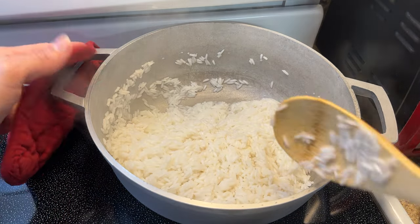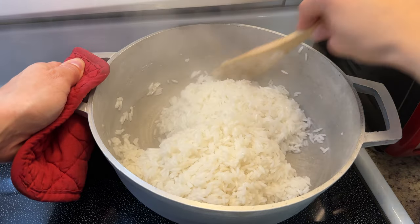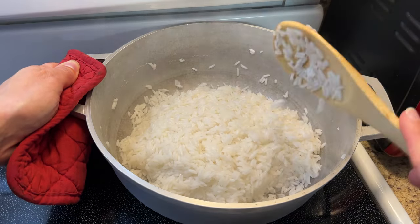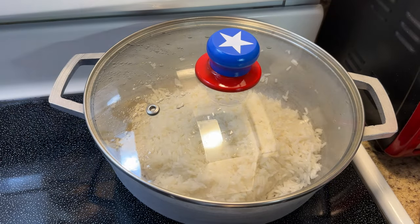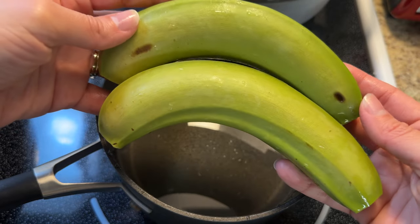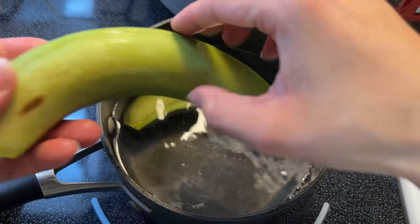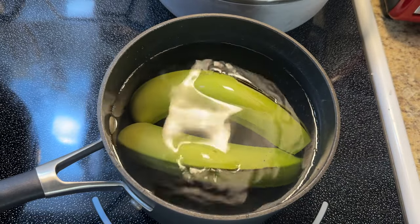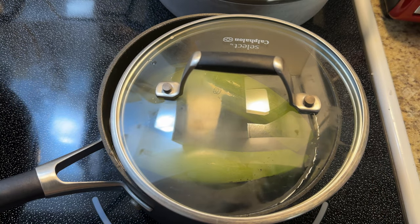No Puerto Rican meal is complete without some rice. I have two cups of long grain white rice, three cups of water, about a tablespoon of a neutral oil, and about three-quarters of a teaspoon of salt. I'm also going to boil two green bananas — I chopped off the ends and have a pot of salted water ready. I'll boil them for about 20 minutes once it comes to a boil, with the lid on but leaving a little gap so steam can escape and it doesn't boil over.